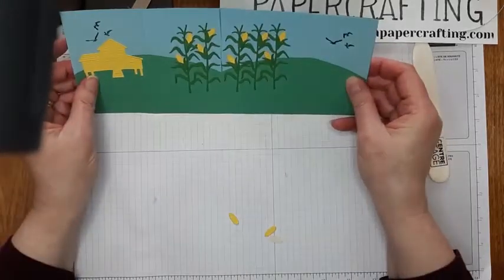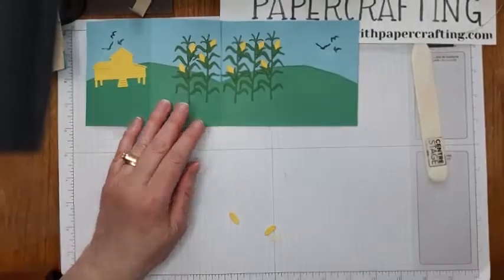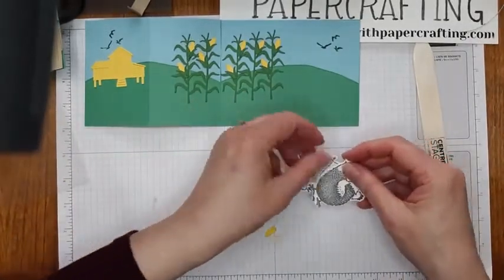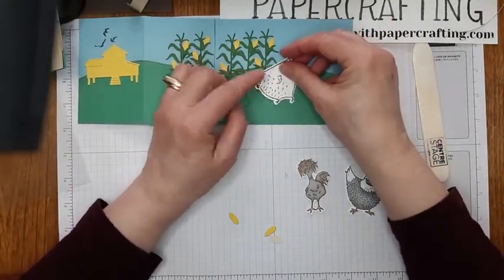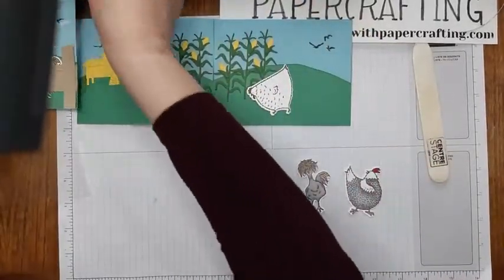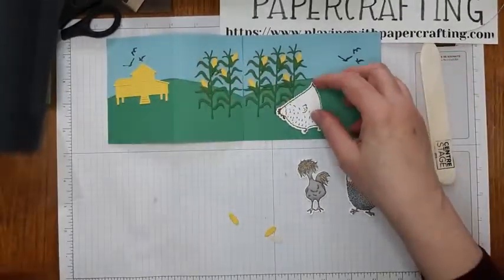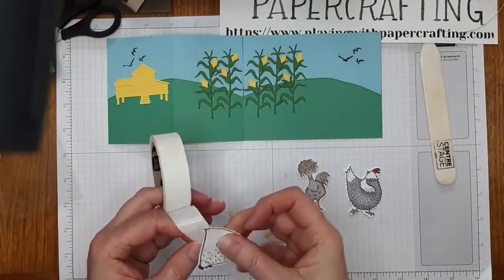Now we're going to add some chickens and some grain. These are already colored using my Stampin' Blends. We've got these three chickens. This one is pecking away at the grain. I'll just put the fence in place so we can see where the best place is to locate that chicken — if we put her down there, we'll see her, so I'll keep her where I had her and add her with some glue dots.